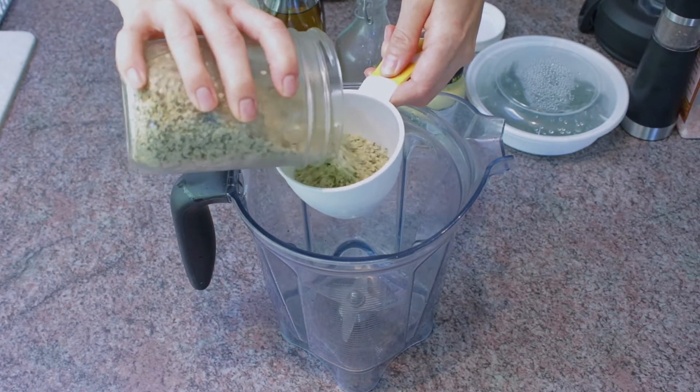Hi everyone, welcome back to another episode with me, Living Free Ashley. Today we are doing a super quick but super awesome sauce, dressing, or dip — however you want to use it. It is a hemp seed dill dip. I freaking love dill, I can have it in everything. Hemp seeds are high in protein, high in fiber, high in omegas, and it is just so creamy and easy to whip up.